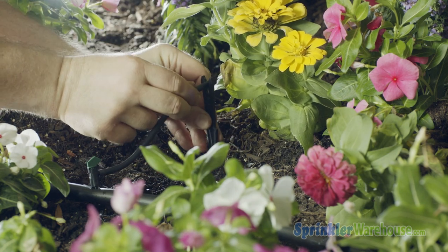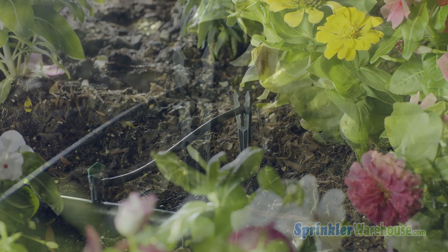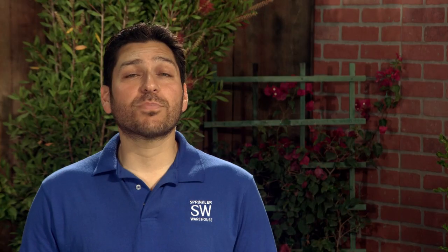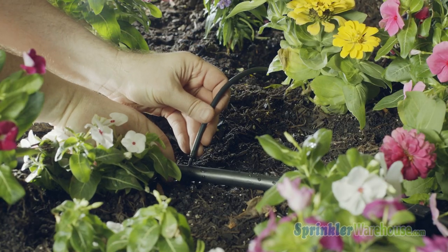A stake will help direct the water where we want it. If you do install it this way, remember this piece of microtubing is now regulated by this flag emitter. In this case, it's two gallons per hour. You don't want to install another emitter on the end of this because you've already regulated the pressure back here. You can also attach microtubing to the barb, like this.